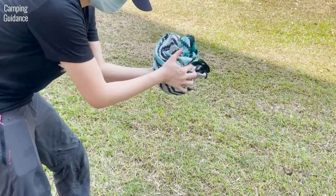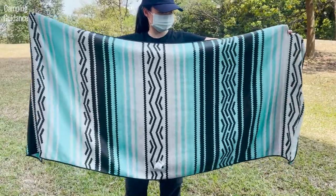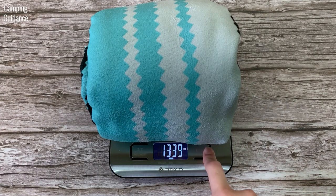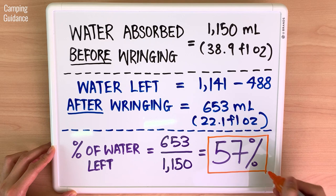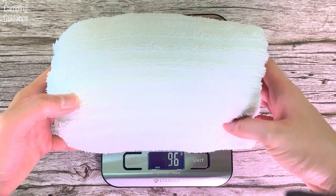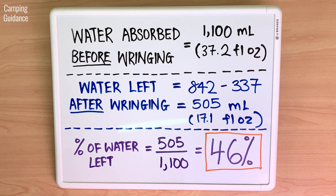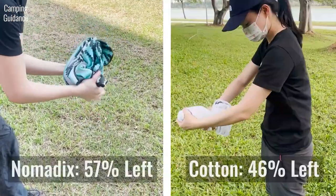After soaking the Nomadix towel, I wrung out as much water as possible. Here's the Nomadix before and after wringing. After wringing, the Nomadix weighed 1,141 grams or 40.25 ounces, meaning 57% of water was left. As for the cotton towel, it weighed 842 grams or 29.74 ounces after wringing, with 46% of water left. Because of its weight and size, I found the Nomadix harder to wring out than the cotton towel.